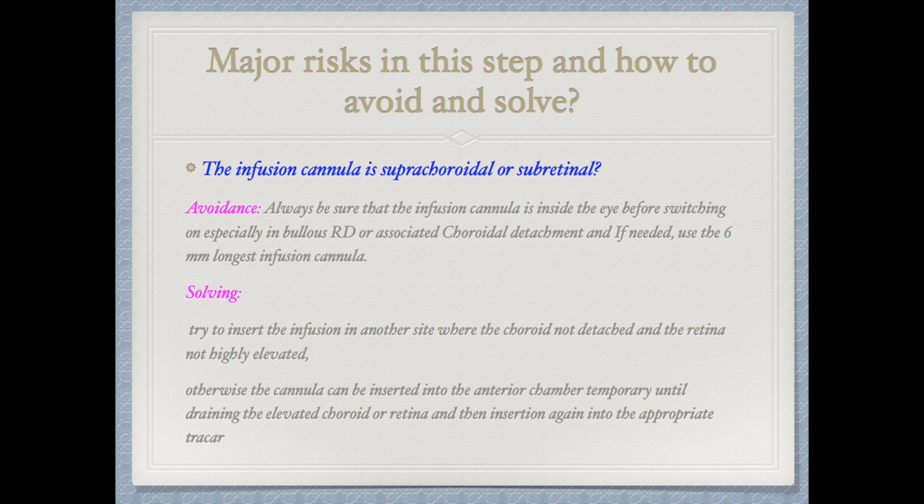If this has already happened, we begin solving the problem to avoid further complications. First, try to insert the infusion cannula on another side where the choroid is not detached and the retina is not highly elevated — such as placing it infranasally in another sclerotomy. Otherwise, the cannula can be temporarily inserted in the anterior chamber as an AC maintainer until draining the elevated choroid or retina from outside, then reinserted into the appropriate trocar.